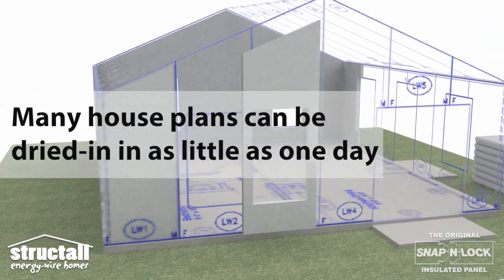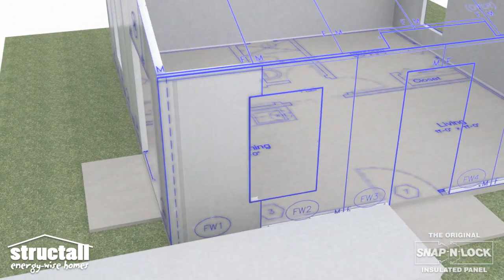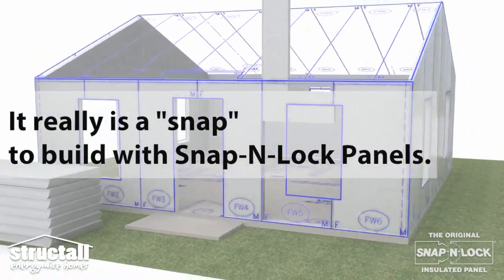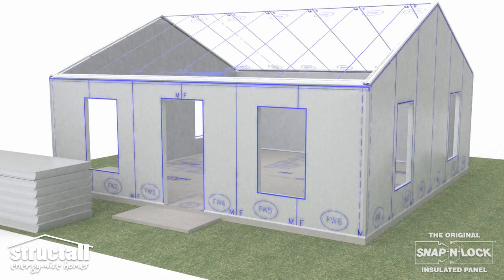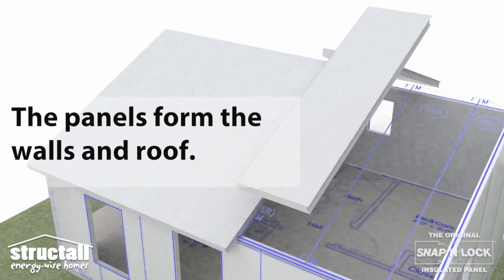Many house plans can be erected in as little as one day. It really is a snap to build with snap and lock panels. The panels form the walls and the roof.